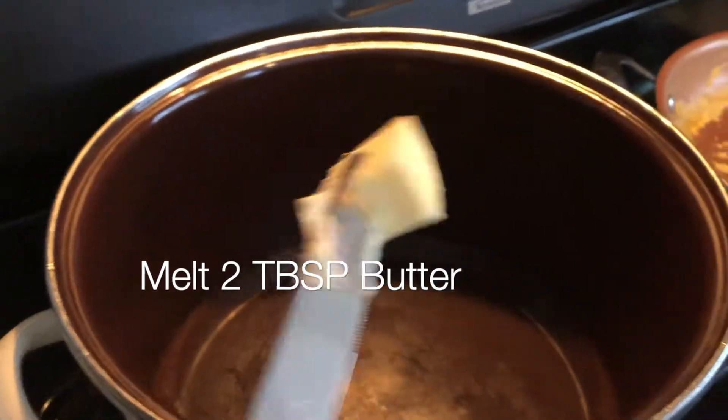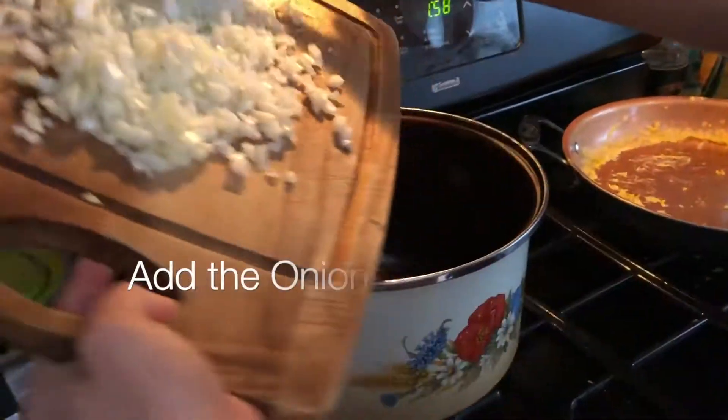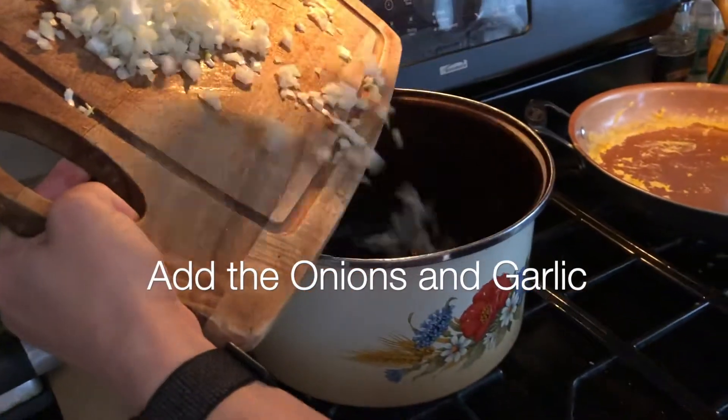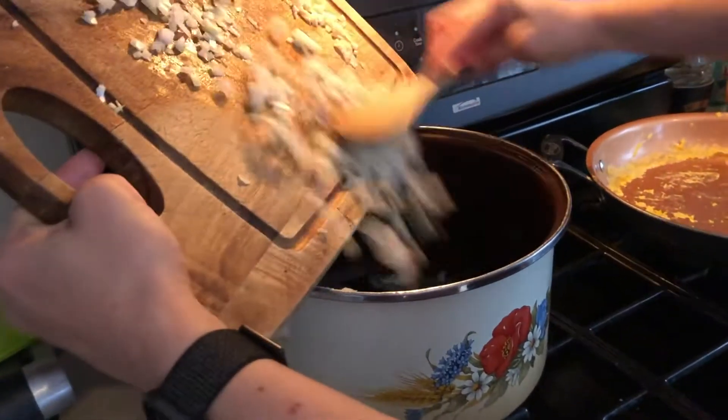Melt your butter in a stock pot. When it's about halfway melted, start adding the onions and the garlic — first the onions, that's the first thing to go in, and then the garlic.